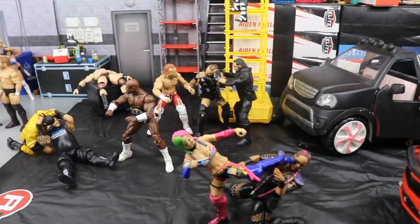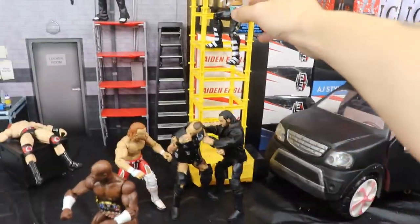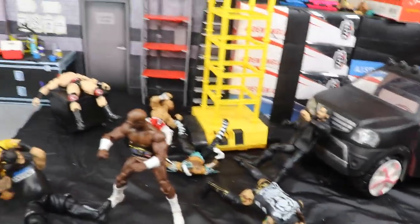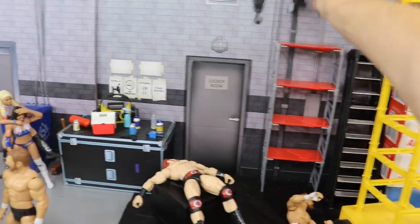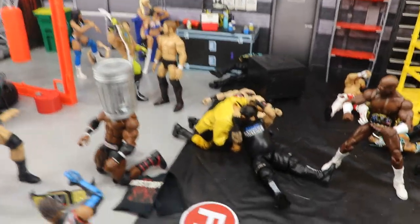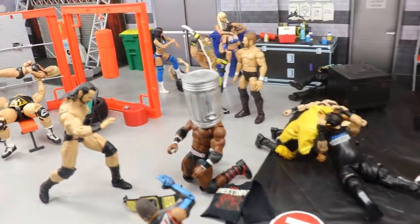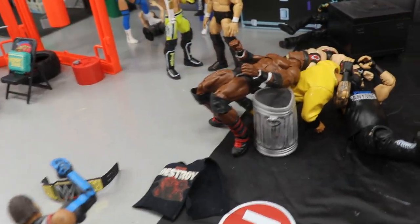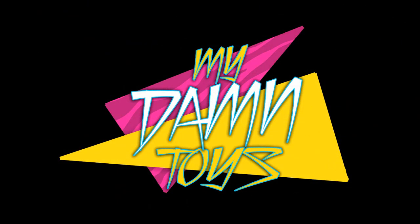Oh wait, I almost forgot — I gotta do the jump-off stuff! Rey Mysterio comes off the scaffolding — oh, taking out the field! Beautiful stuff by Rey Mysterio. Then we come over to Jeff Hardy, who comes off — let's redo it — a little Swanton Bomb onto Sheamus, cracking his vertebrae on the storage unit. And then Drew McIntyre coming across with a Claymore Kick taking out Bobby Lashley. Kevin Owens is the best — we'll see you guys in the next video!